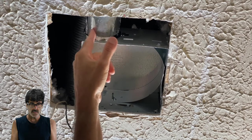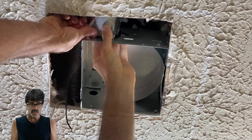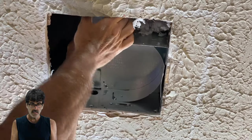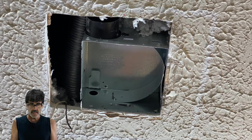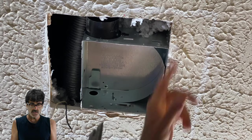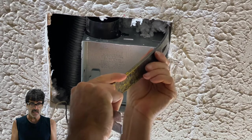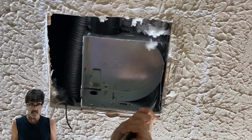Now we need to disconnect the exhaust. Looks like this has just got some metal tape — if it doesn't come off easily, just grab a razor knife and cut through the tape. This side we can get to; there's a screw right here. We may not be able to get to the other side as easily because of the drywall, so I'm just going to take this screw out. If yours doesn't have a screw, you may need a pry bar to get in there and pry the nails or staples loose. Just work it around and pop it up.